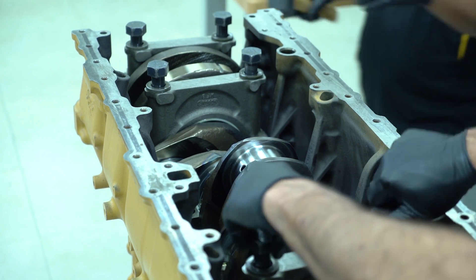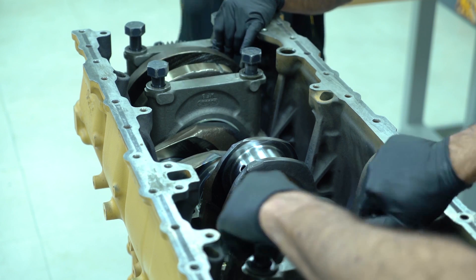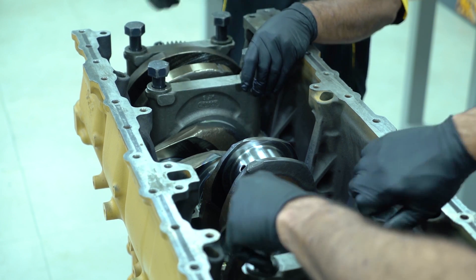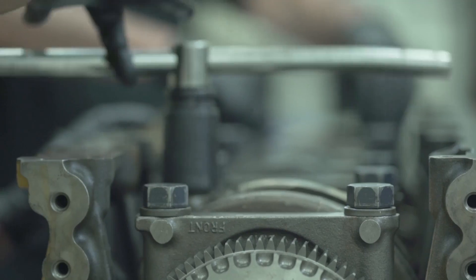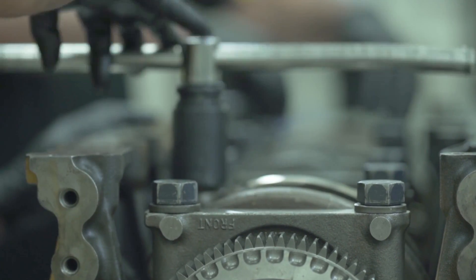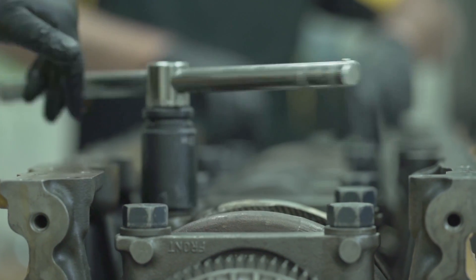the bolts are started to line up the caps properly. The technician then uses a rubber mallet to set the main cap onto the block. It is important to know that the main caps should be numbered and that each cap must be installed in their respective position.